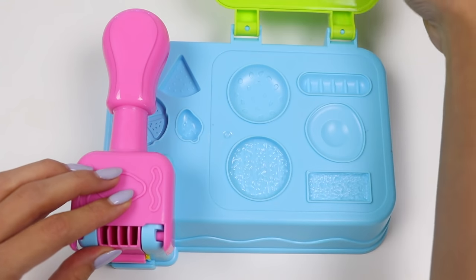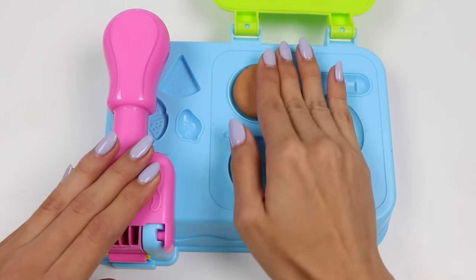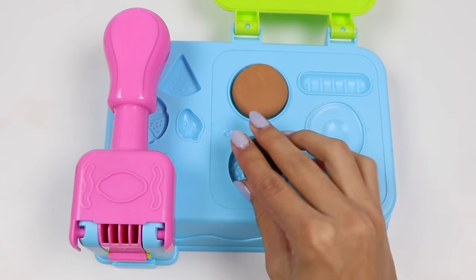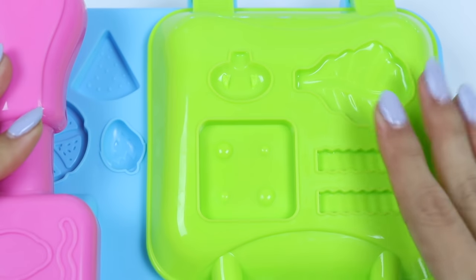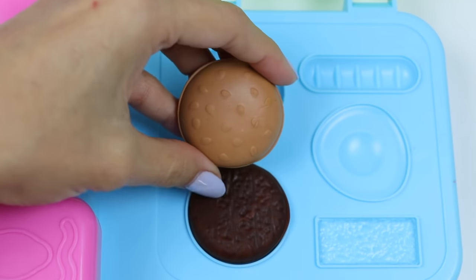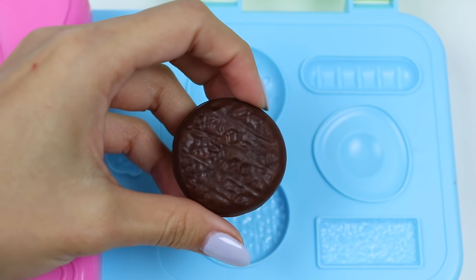So first let's make the burger! Grab some white-brown Play-Doh for the bun, and some dark brown for the patty. Give that a press! Here's the first bun, and this is the first meaty patty!